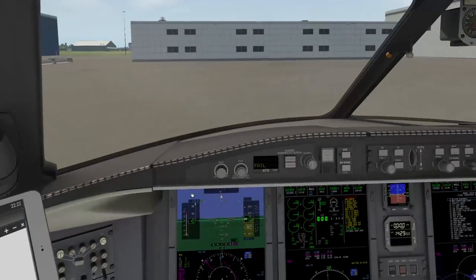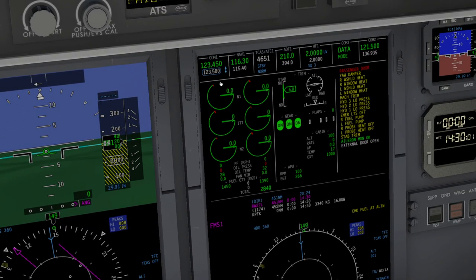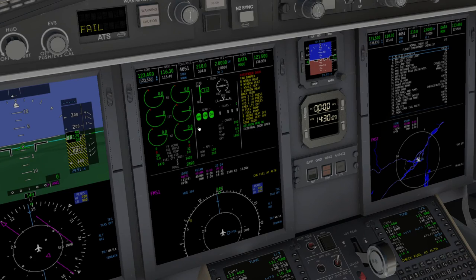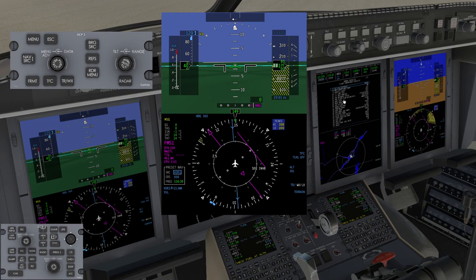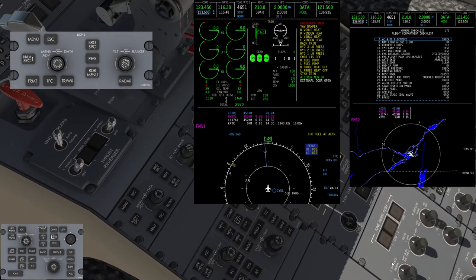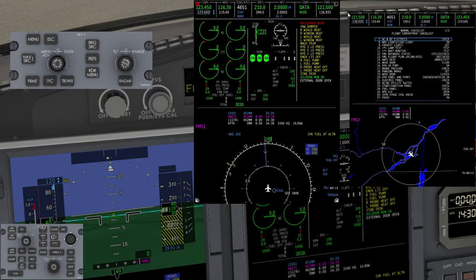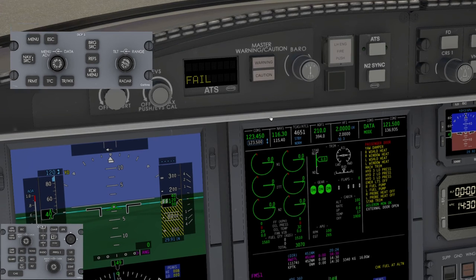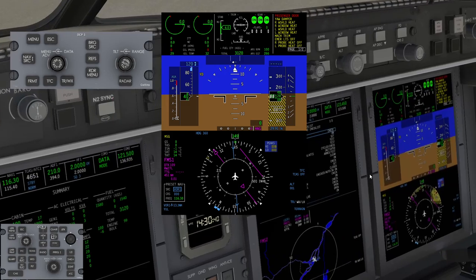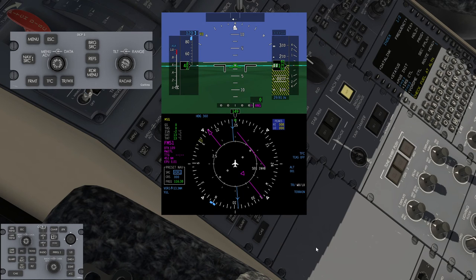Looking at the MFD and PFD — the ICAS system must be displayed somewhere; you cannot hide it. If you want to use a full-screen MFD, your ICAS has to be somewhere else. I can pop up the ICAS displays and move the ICAS to the right or left display. I can also go to a reversionary mode with both PFDs showing the ICAS information, giving me two full-screen PFDs to work with. It doesn't really matter what you do with it as long as you develop a method that works for you.